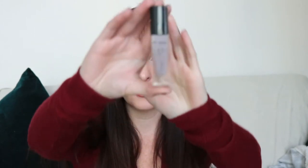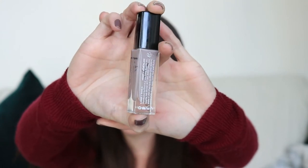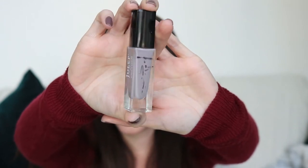This is the Julep Polish in Elena and I finished it. I tried to scrape it down so you could see it is finished — I had thinner in it, but I don't know why it's so stuck to the sides. I even used a tool to scrape it down just to see how much was left. Yay, I did finish this polish! I do like this color — it's like a nice taupey mushroom type color, a nice neutral but still color. I'll miss that one.